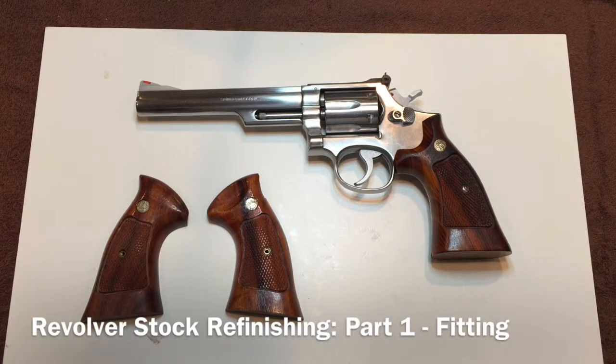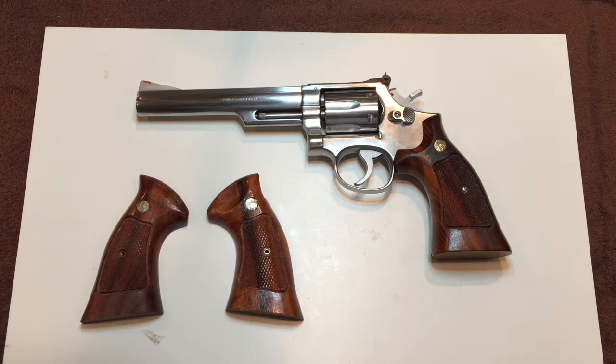Hello YouTube, VIXWO58 here. Today I'm getting ready to start a reconditioning and refinishing project of my latest Smith & Wesson acquisition.